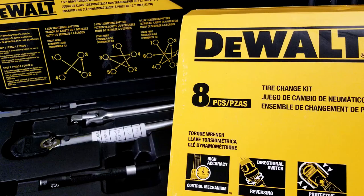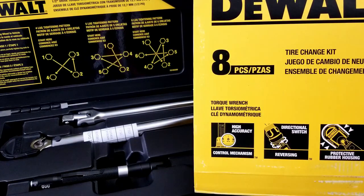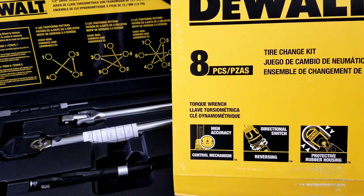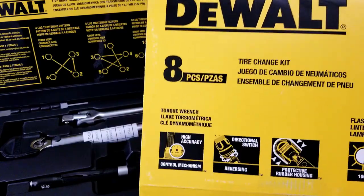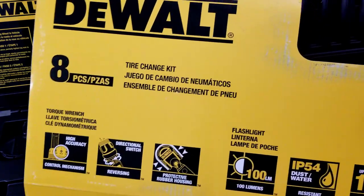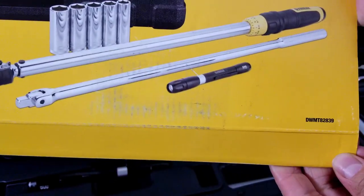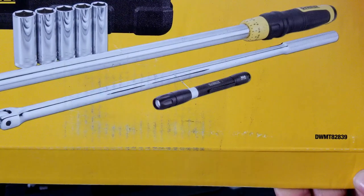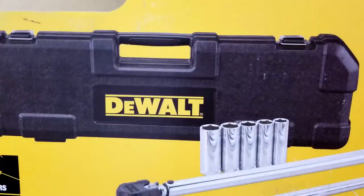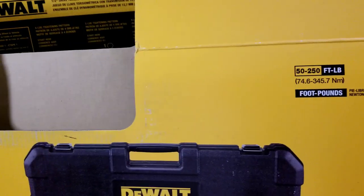Let's go over some of the specs. The torque wrench has a high accuracy control mechanism and a reversing directional switch — I already showed you that — and a rubber housing protector. On the flashlight: 100 lumens, IP54 dust and water resistance, and up to 10 hours of battery life. The model number for this kit is DWMT82839. It goes from 50 to 250 foot-pounds and it's a half-inch drive.